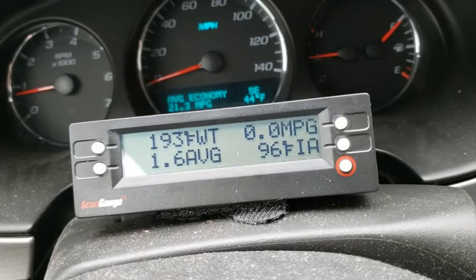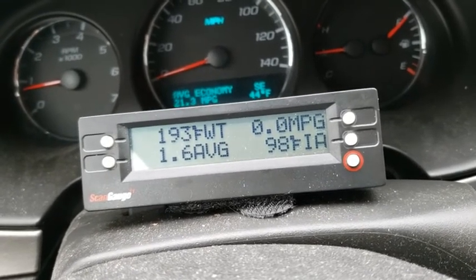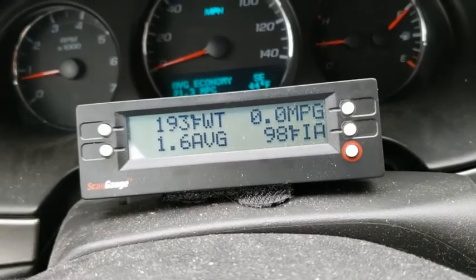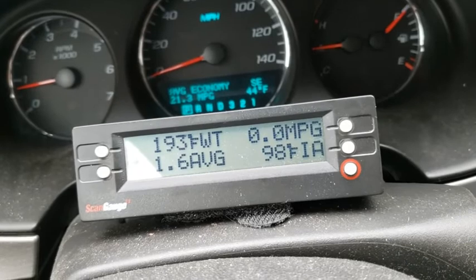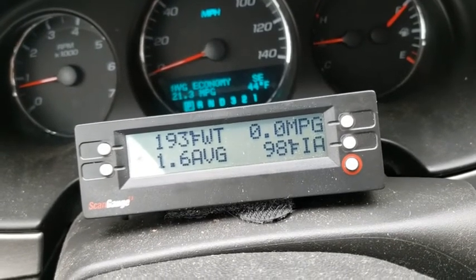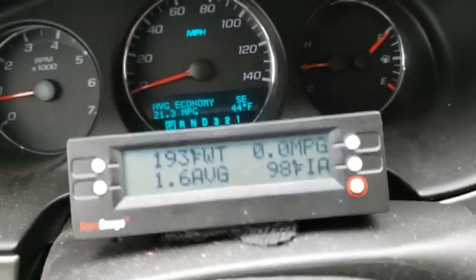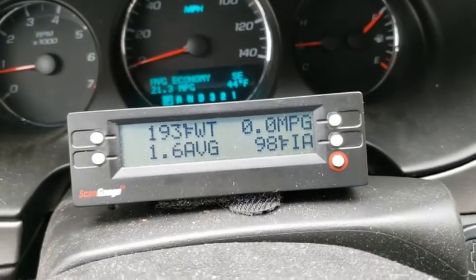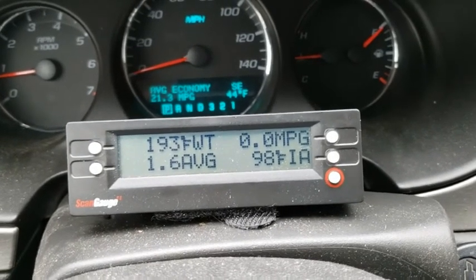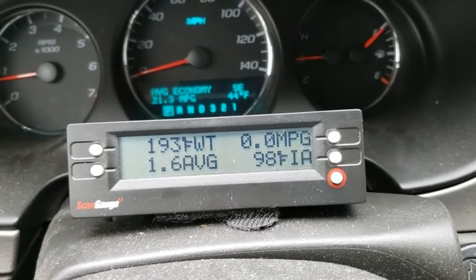If you have a car - especially an Impala - note that the Monte Carlo and Impala are basically the same car: same engine, same transmission, just different body panels and two extra doors on the Impala. The only year you could get a 3.9 liter in the Monte Carlo was 2006, and this is a 2006. It's still a good engine.